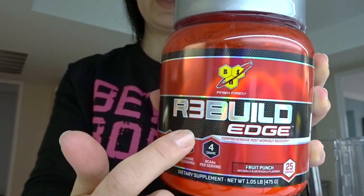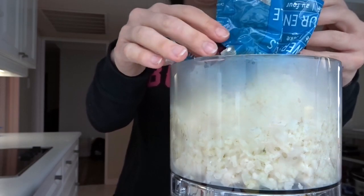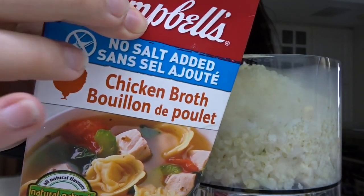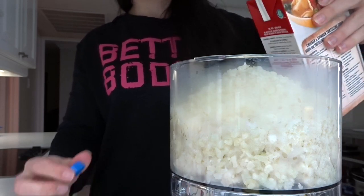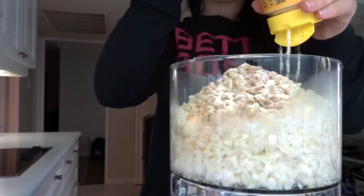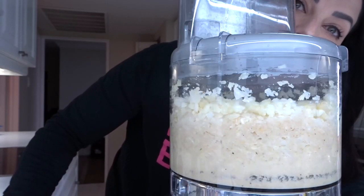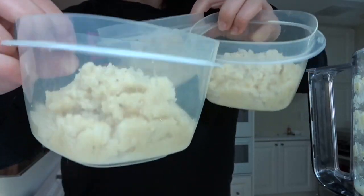I'm going to make one of my favorite recipes in bulk for the whole week — my cauliflower mashed potatoes. I'm also going to have my Rebuild Edge, which has BCAAs, glutamine, and creatine. The cauliflower is steamed — this is a great way to trick your kids into eating cauliflower. Add a bit of no-salt-added chicken broth, some garlic lovers Flavor God, pepper, butter bud sprinkles, and the cheese-flavored Flavor God. Taste it to see if you need more flavor. Ta-da! Ready for the week. These are genius because I hate cauliflower, but I love these. Make them.